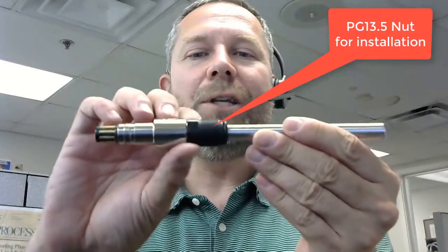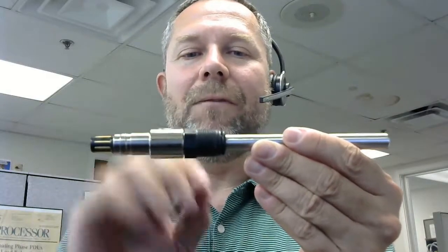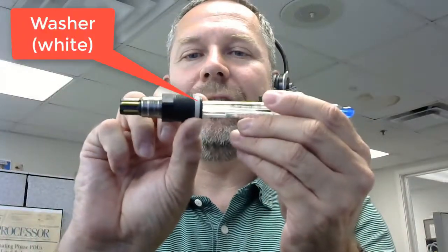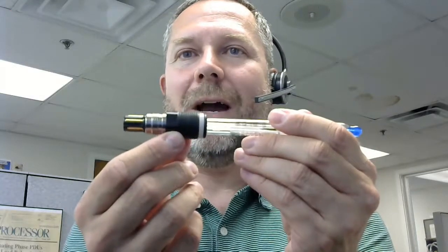We have our PG-13.5 thread. This is spinning freely on this nut that you see here. We have an O-ring, and we have a washer. This can look a little different depending on which sensor you have. Here you can see the washer is this nice white disc, a PG-13.5, and of course the VP connector.